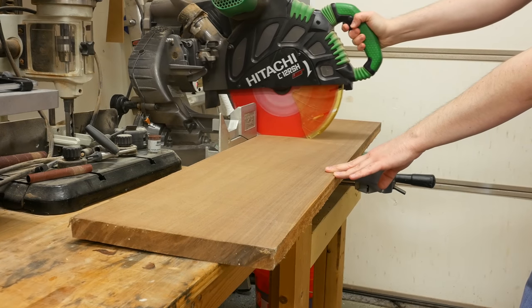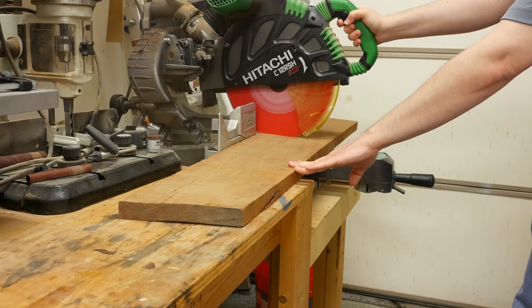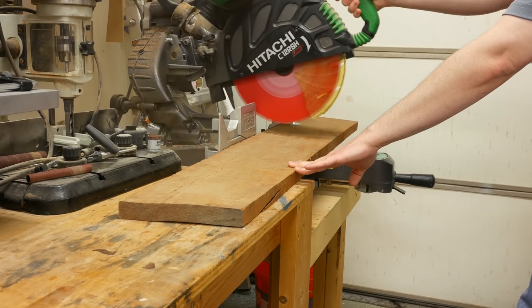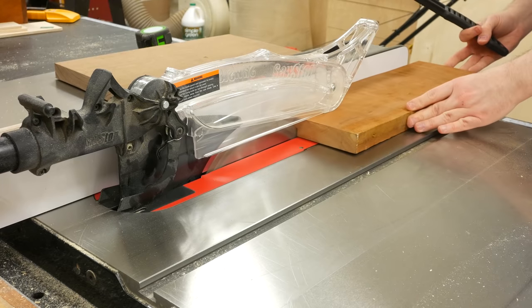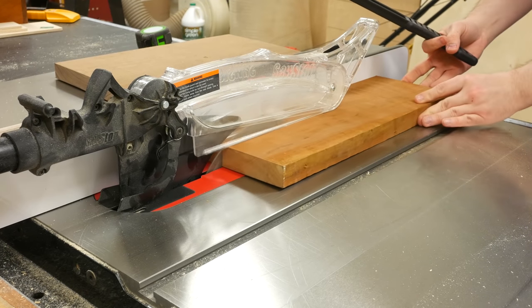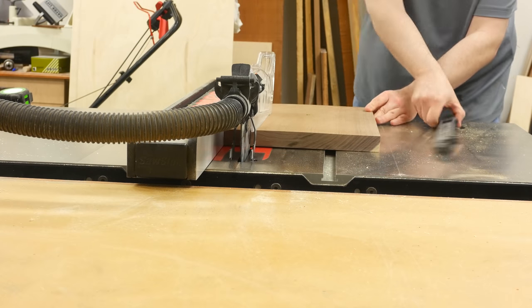With the artwork out of the way, I began working on the frame. I'm making two of these frames because one of them will be going to my mom for her Mother's Day gift. One is made out of walnut and the other one is made out of cherry. The frame pieces have a final width of one and a half inches, so luckily I was able to get all four pieces just out of one strip of lumber.